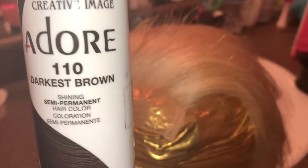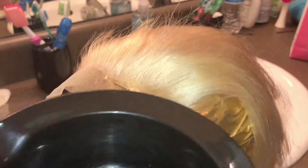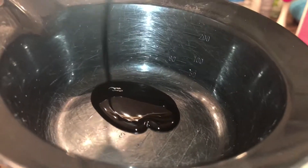In this video I'll be using a dye in the color darkest brown — it'll give you a black root effect. I'm just gonna put a small amount into this color bowl, and I didn't even use all of that, so you don't need a lot.